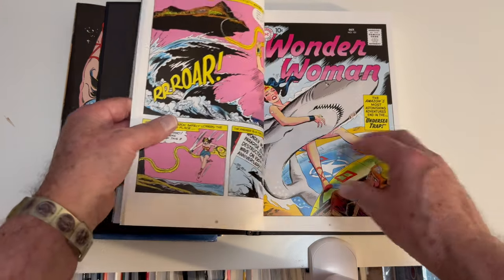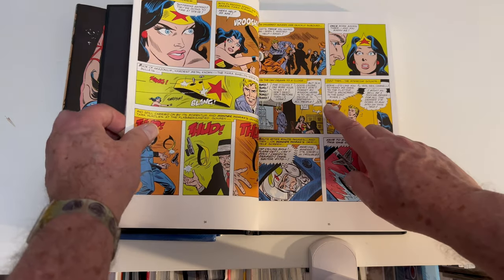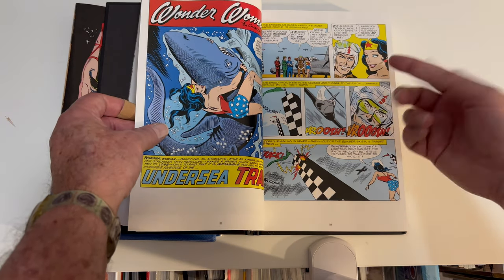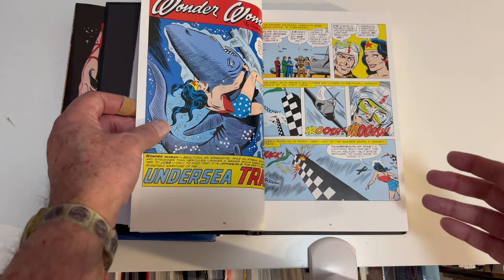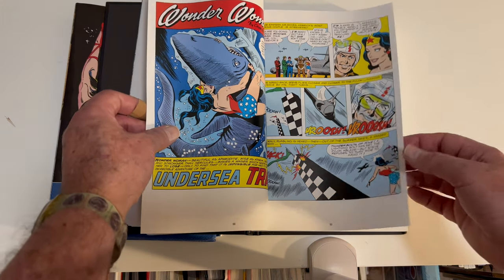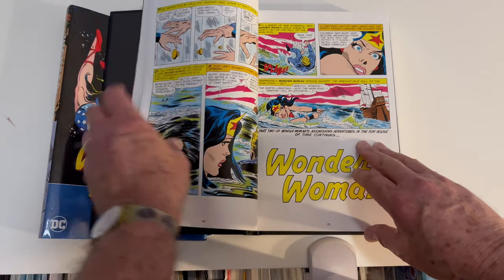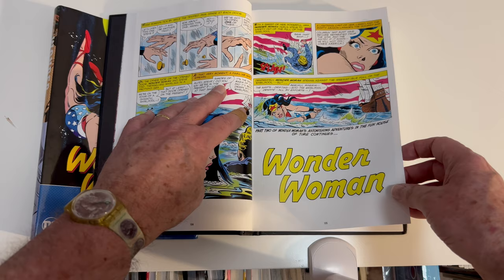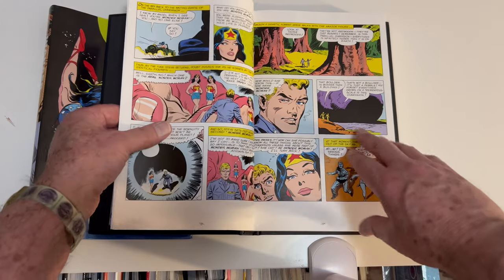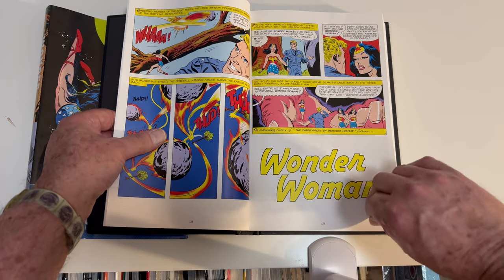These are actually really boss covers. This is the issue where Steve Trevor — he's always getting rescued by Wonder Woman, he's in love with her, and he's basically Wonder Woman's Lois Lane, where he keeps trying to trick her into marrying him: a wager, making a bet with her, trying to fool her into marrying him. Whatever happened to love, buddy? So he's always trying to trick Wonder Woman into marrying him, he vows to get her to be his bride, and that plays out through the entire omnibus.